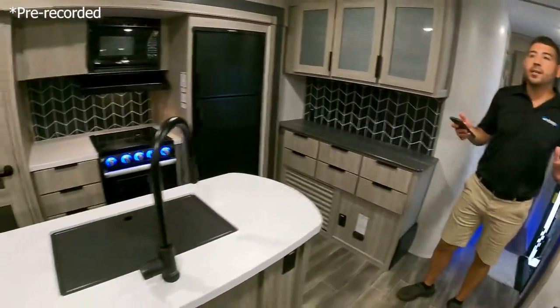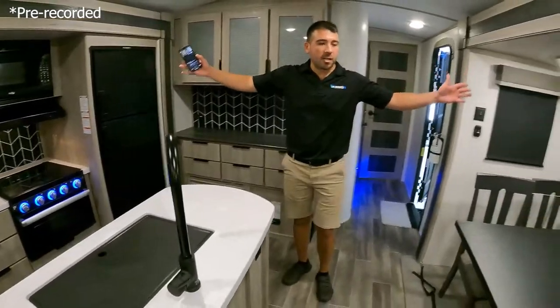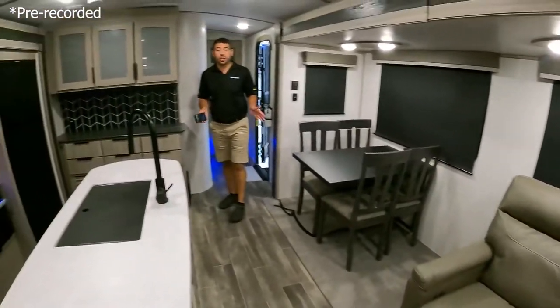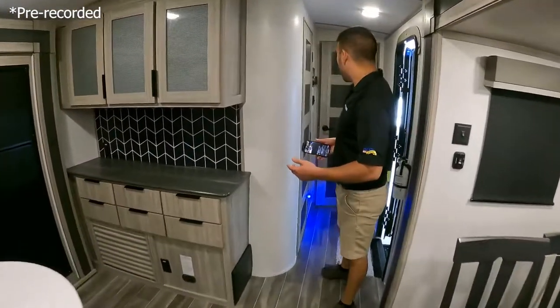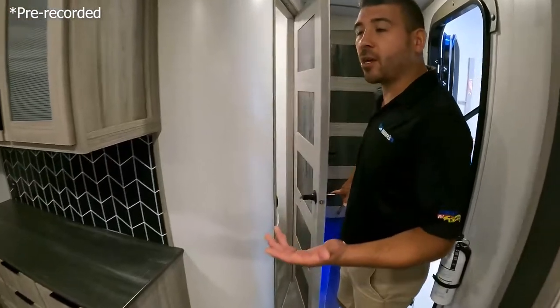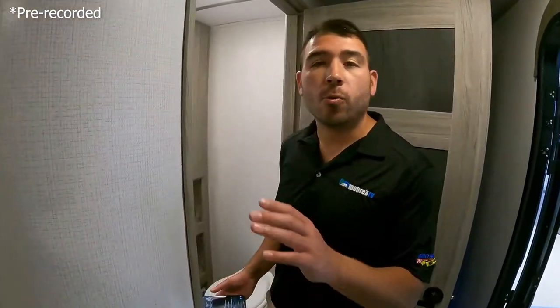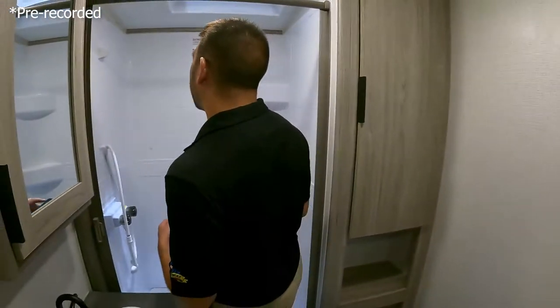I love the kitchen island — we just got a nice big floor plan here. We've got the opposing slides which gives us a lot of floor space, and then we have the freestanding dinette and chairs. This floor plan is definitely set up like what you'd call a couple's coach, but it's nice because you get that nice big queen sleeper in the sofa. Let's check out the bathroom.